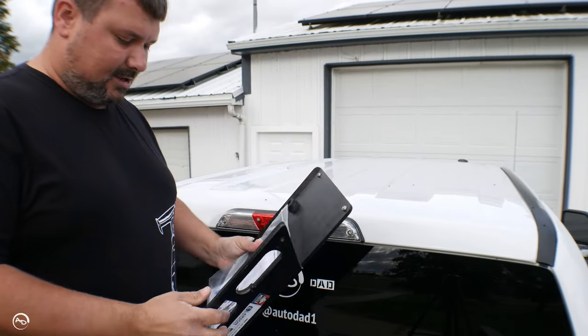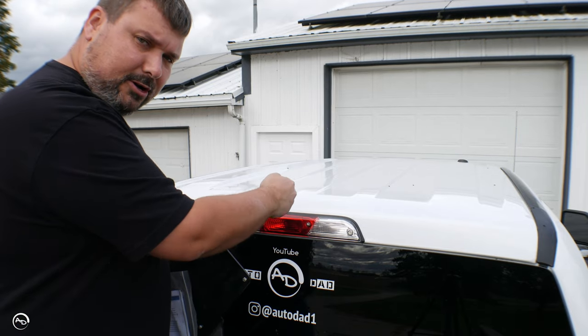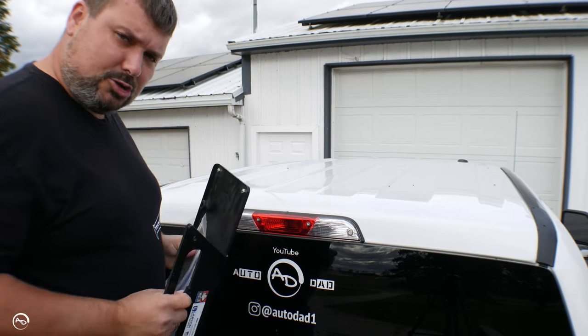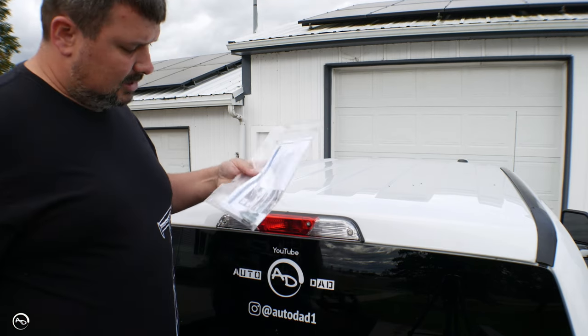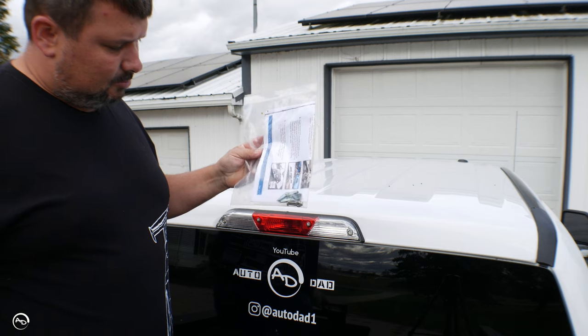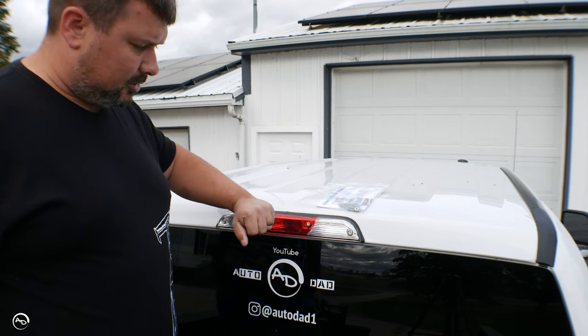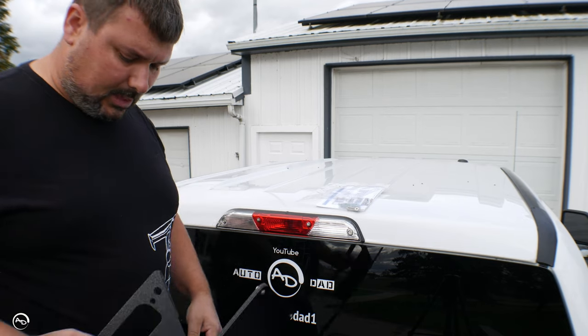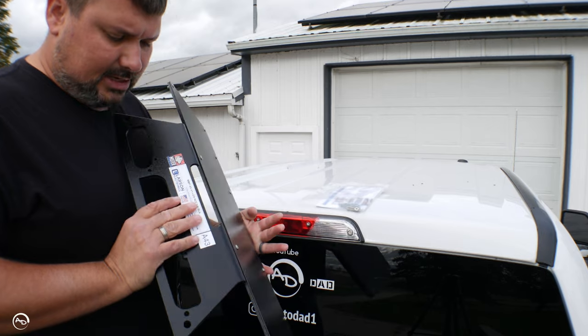What this thing does is it goes between your third brake light and your cab. It's a drill-free application — it's got these bolts that slide through a couple of anchors in the back, and then you're able to put your third brake light back there.